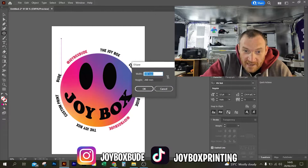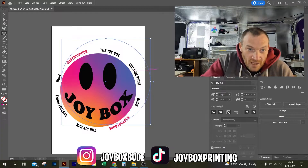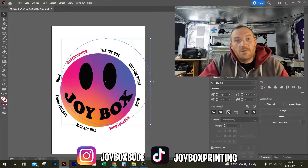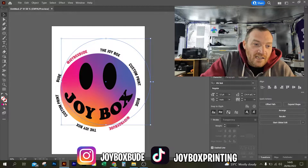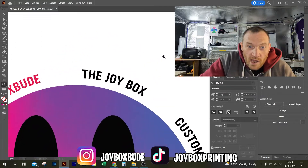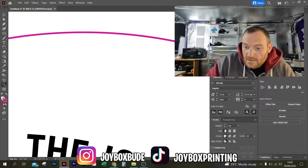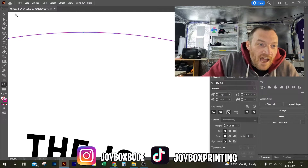So let's double click there. Let's go 200. Okay, so I've got a nice cut line. You can see here, I use a Mimaki printer. You can see here that I've got my preset for the cut line colour, the spot colour. So what you can see now is that I've got a lovely little line around here. Okay, so I've got a lovely cut line there.